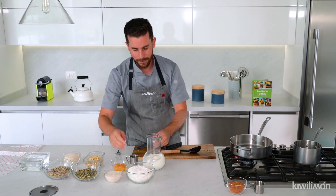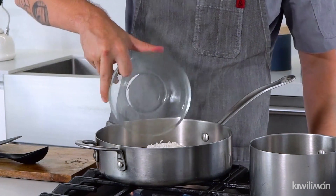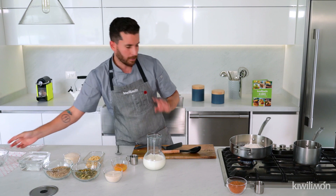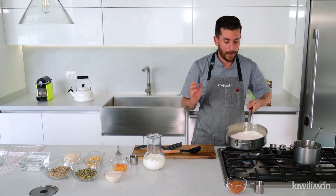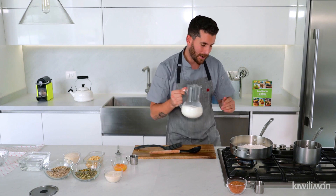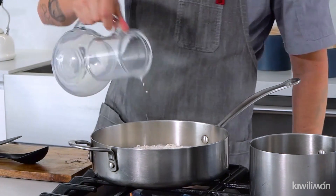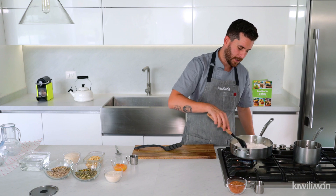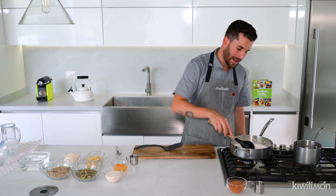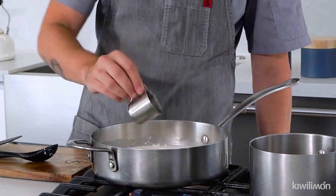¿Cómo voy a hacer las cocadas? Voy a agregar coco rallado seco a un sartén o una olla. Si tienen sartén o olla de cobre también lo pueden hacer ahí — queda todavía mejor. Nosotros lo vamos a hacer en esta olla y vamos a agregar leche. Recuerden, todas las recetas las tenemos en www.kiwilimon.com donde viene bien específico todos los ingredientes y el modo de elaboración. Ya tengo mi coco, ya agregué la leche y ahora voy a agregar esencia de vainilla, un chorrito.